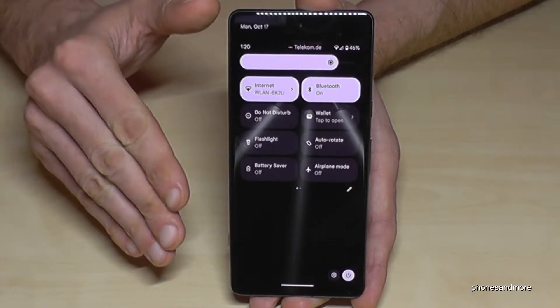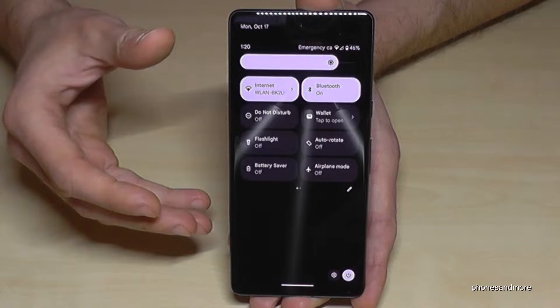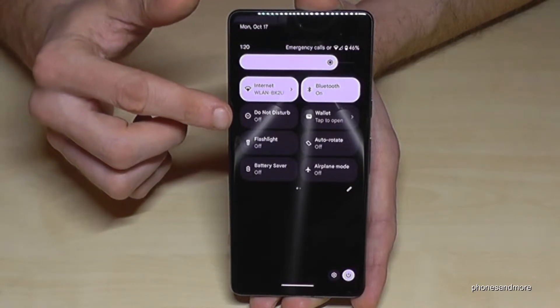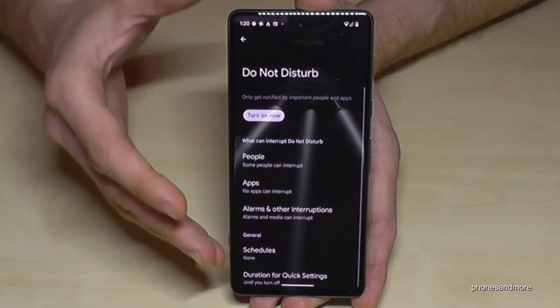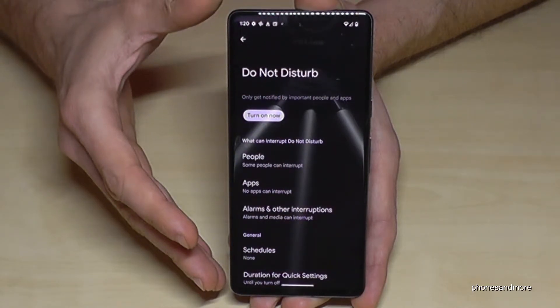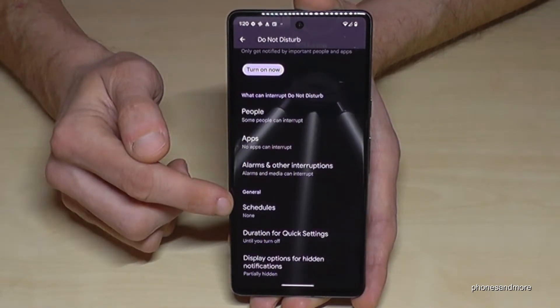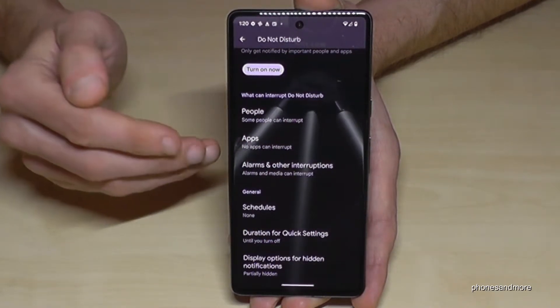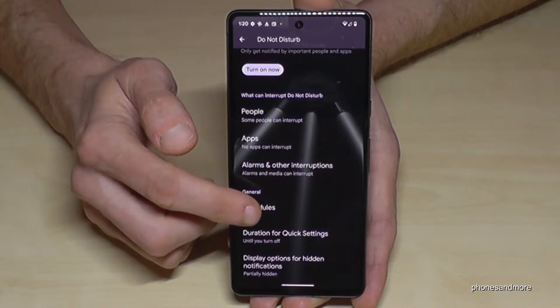Let's go to the settings to adjust it and add exceptions. Long press the Do Not Disturb shortcut and you'll enter the Do Not Disturb settings. Here you have the option to set Do Not Disturb to turn on and off automatically, so you don't have to do it manually.